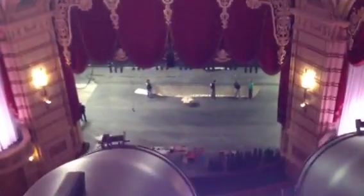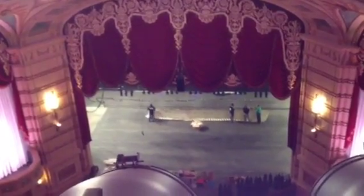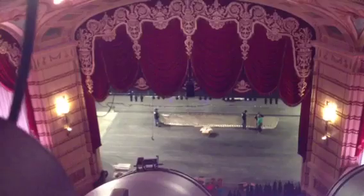Over on this side of the catwalk, we've got theatrical lights installed. You can look down through one of the archways and see the stage down below where they're setting up for the Nutcracker. I hope you've enjoyed your little walk through the attic here at the Paramount Theater, and I hope you can all come visit us one day and take in a show yourself. It is a great place.